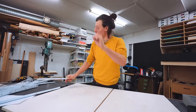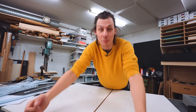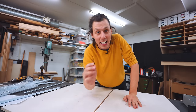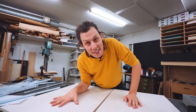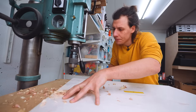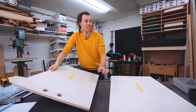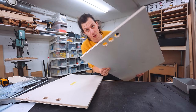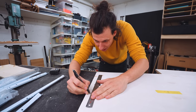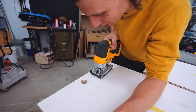Before attaching the drawer slides, we're going to do one last thing — create some handles on the top so I can carry this up the three flights of stairs into the apartment. We'll start by drilling a couple of holes, then do the same thing to the other one. To turn those two holes into an actual useful handle, we'll draw a couple of lines between the top points and use the jigsaw to cut the thing out.